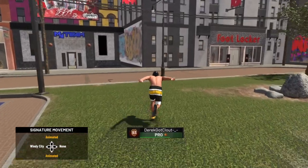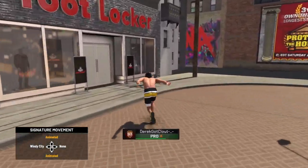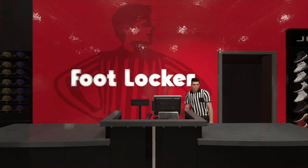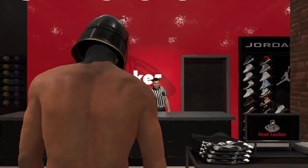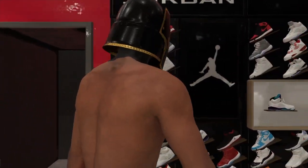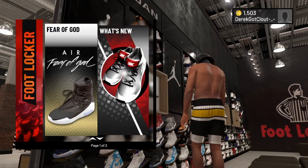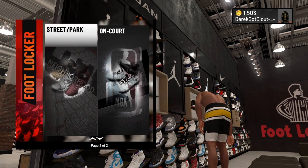Y'all can see my username — you can add me on PlayStation. I'll accept friend requests, but you gotta tell me you're a fan. I'm not like a super famous YouTuber, you don't have to be subscribed, just send me a friend request and let me know.